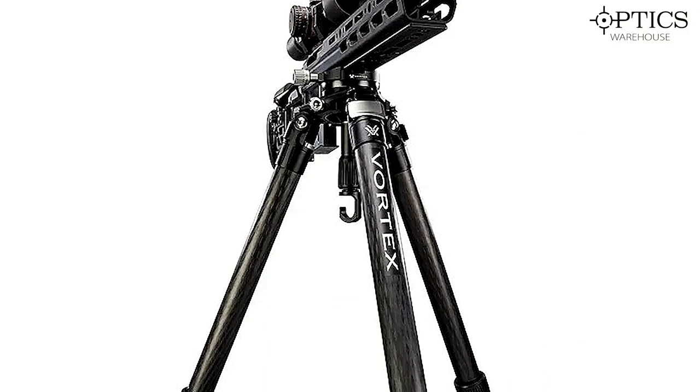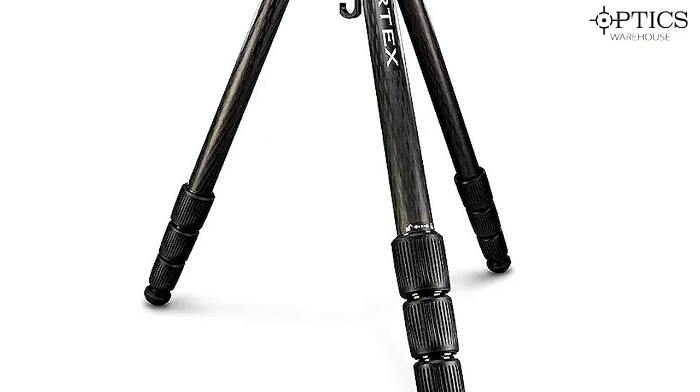Hi guys, John here from Optics Warehouse. Today we're going to be taking a look at one of Vortex's new tripods — this is the Radian Carbon model.